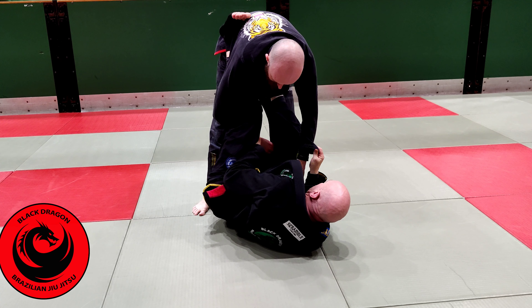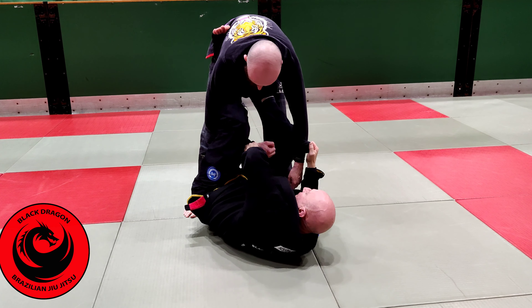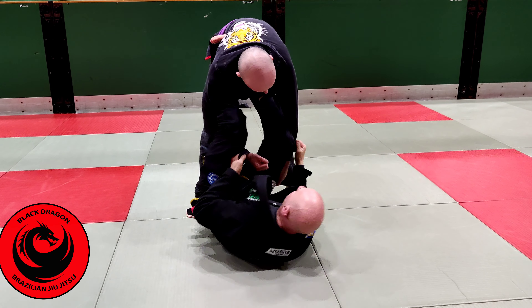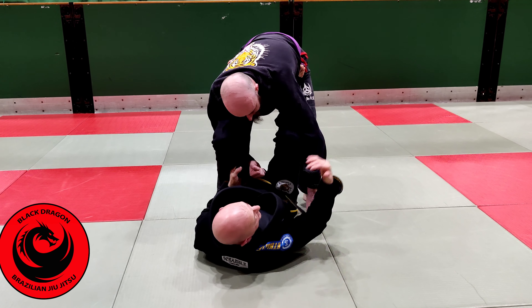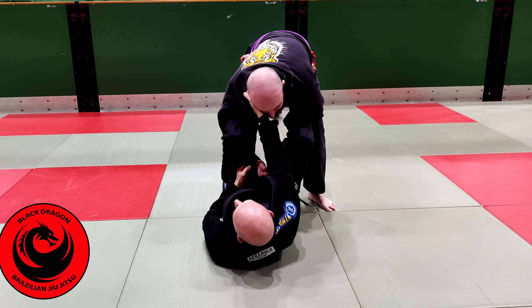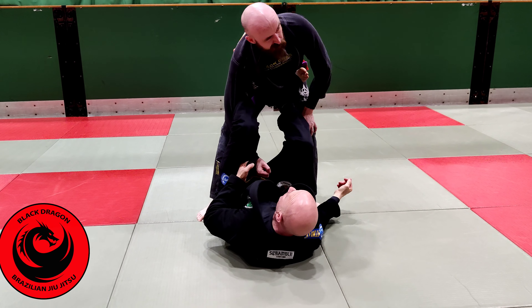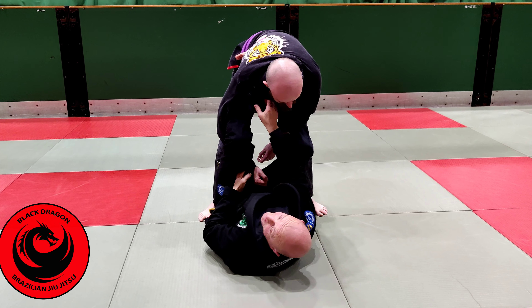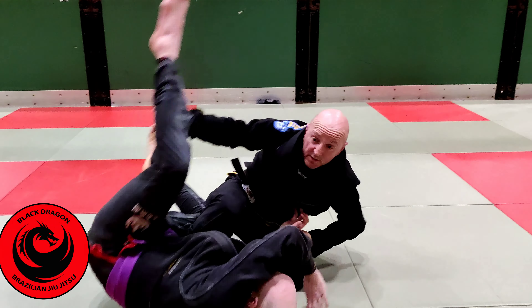Notice the way I'm on my side. Watch what happens when I thread it through and put my fist in my own thigh — now I'm flat on my back. From here, flat on my back, this is the strength of the lasso guard, especially when you grab the collar. The passer trying to posture from here is difficult, even without the collar grip. His reactions when trying to posture can give me sweeps and other options.